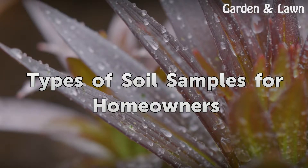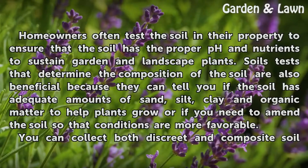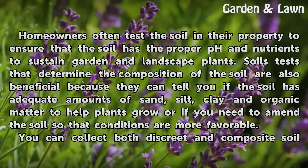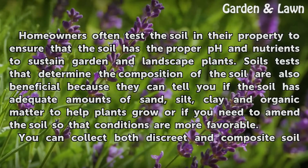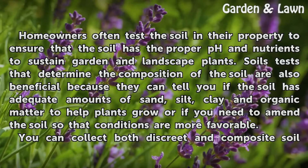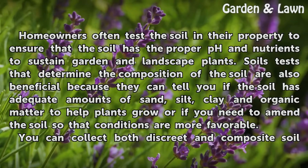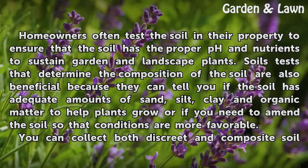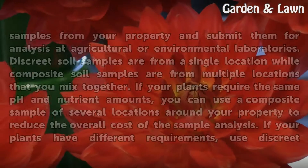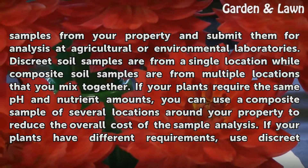Homeowners often test the soil in their property to ensure that the soil has the proper pH and nutrients to sustain garden and landscape plants. Soil tests that determine the composition of the soil are also beneficial because they can tell you if the soil has adequate amounts of sand, silt, clay, and organic matter to help plants grow, or if you need to amend the soil so that conditions are more favorable. You can collect both discrete and composite soil samples from your property and submit them for analysis at agricultural or environmental laboratories.